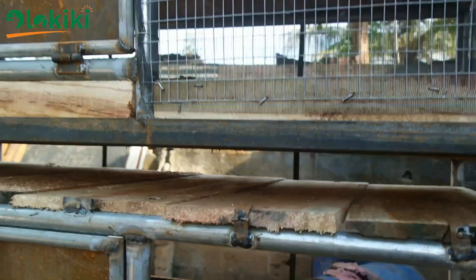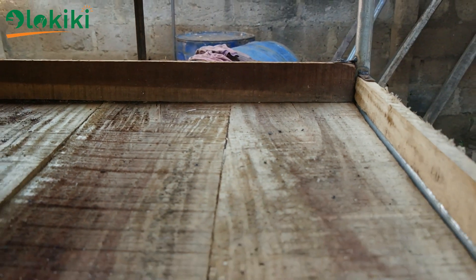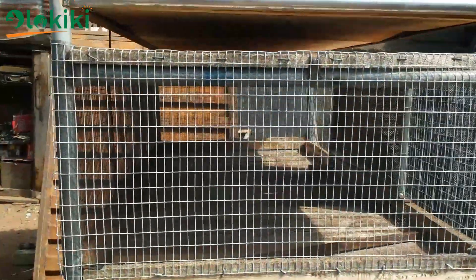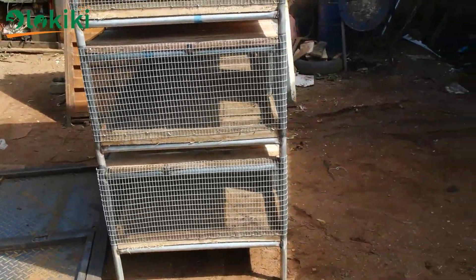This is followed by the hardwood, which is majorly used for the base and for the top. The sand is meant to be filled to the level of the hardwood inside the cage, whereby you reinforce the inside with mosquito net to prevent insects from entering, followed by another layer of galvanized mesh. The metal mesh is to prevent predators from entering into the cage, like lizards, rats, and the likes.